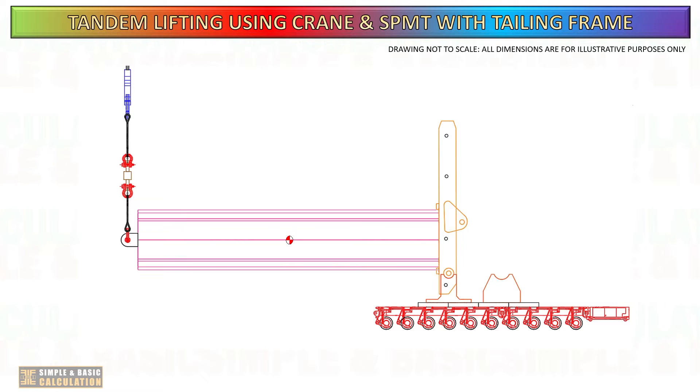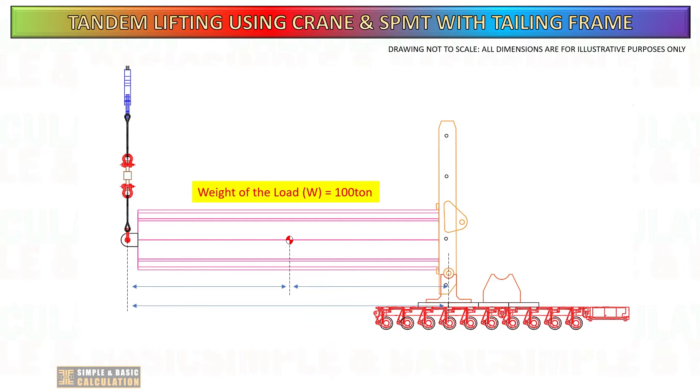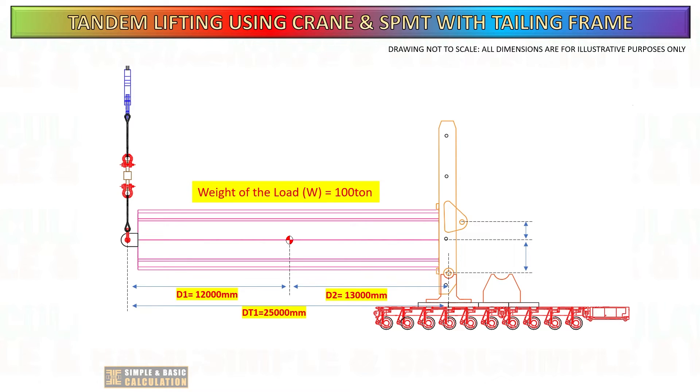The cargo's weight in this example is 100 tons. The distance from the cargo center of gravity to the main lifting point is 12 meters, while the distance to the tailing side is 13 meters. The distance from the lifting frame's first pivot to the center of the load is minus 2.5 meters, while the distance to the second pivot is 1 meter. The first pivot distance is negative as it lies below the center of the cargo.